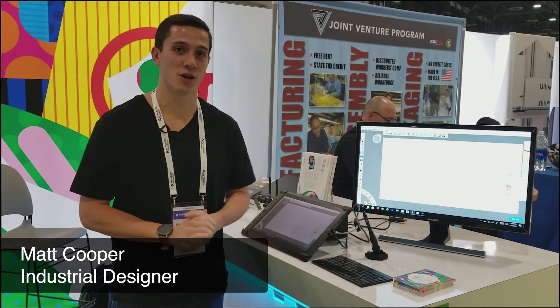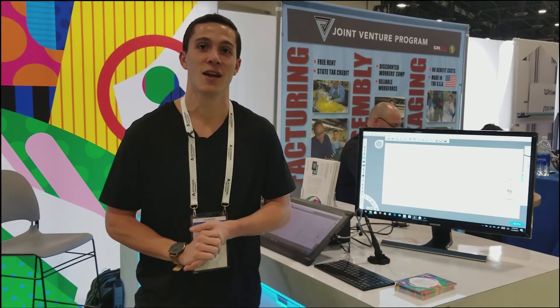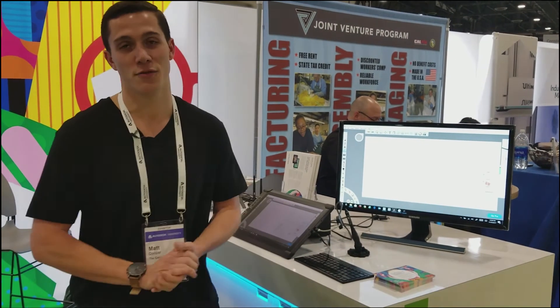Hey guys, Matt Cooper here at the Wacom booth at Autodesk University. I just want to show you an awesome new product that Wacom just released — the 3D Pen. I want to walk you through a nice workflow that you can start to take into practice, implementing the new 3D Pen using CAD software, so Fusion 360, and how you can start with sketch mode and then bring that into 3D.